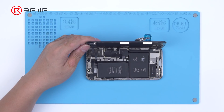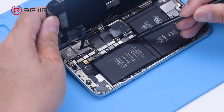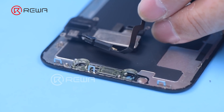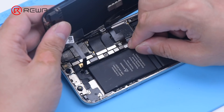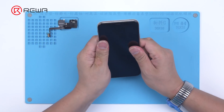Disassemble the phone. Disconnect the flex cables and remove the display assembly. Detach the old earpiece flex cable and install the new earpiece flex cable. Then reconnect the display assembly and reassemble the phone.